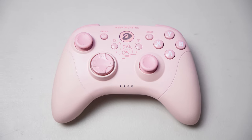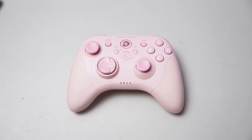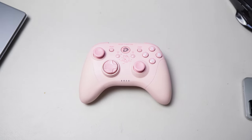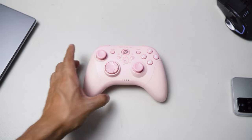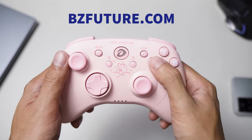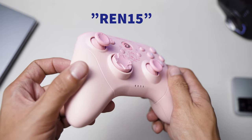This is the Dare You H101X gamepad from BZFuture. They actually provided this review unit to me, but this is not a sponsored review. This is still an honest review, and should you wish to purchase this gamepad from their website at the end of this video, you can visit bzfuture.com and use our exclusive discount code REN15 to get a 15% discount.